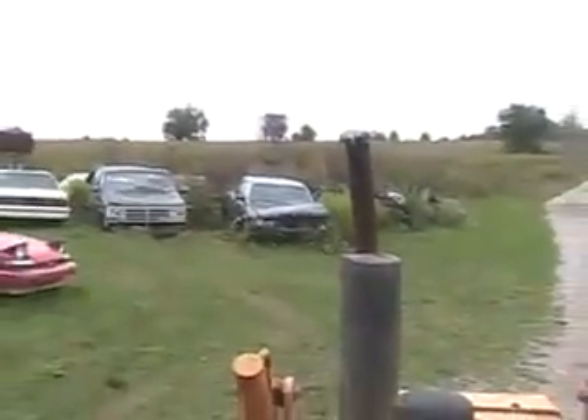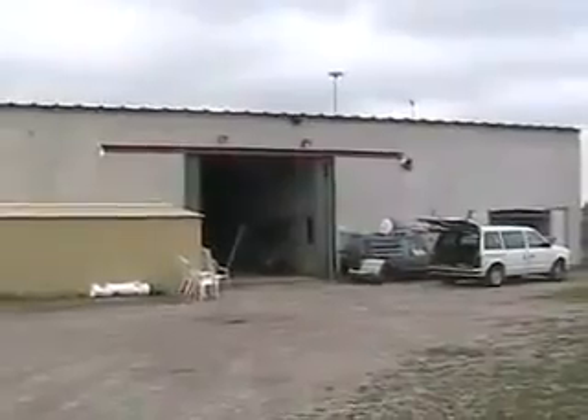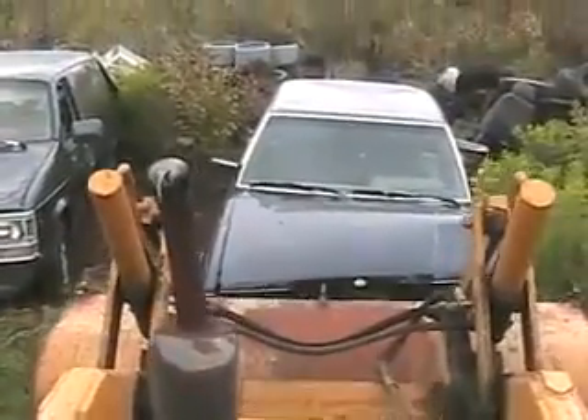Well, Toyota Cressida, it's your turn to get repaired. You can go back to the shop for a full fuel system overhaul. Okay, off we go.